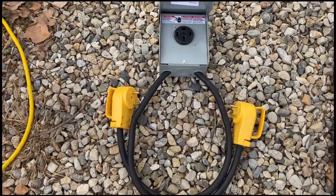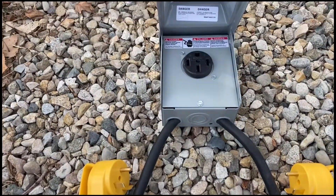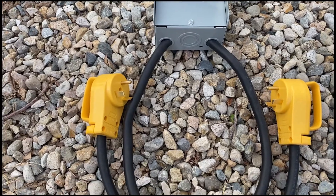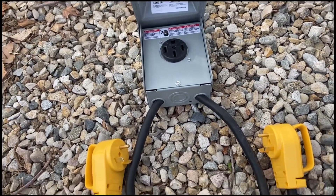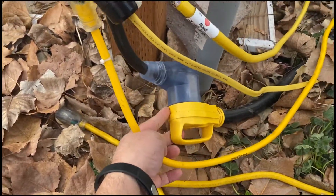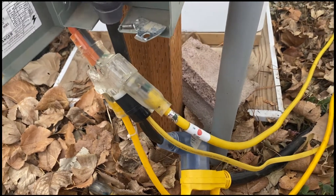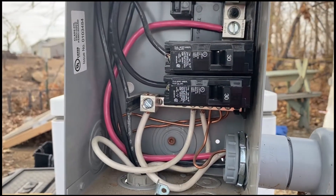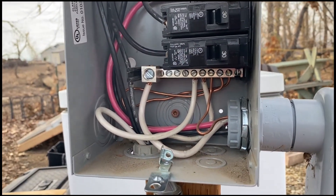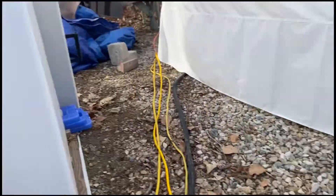I've made this dual 30-amp single-phase to 50-amp RV plug adapter and I'm having some issues with my RV tripping the breaker. Currently using one of these 30-amp to 50-amp adapters, but that's putting all of my RV's appliances through one breaker — this bottom 30-amp — and running too many appliances causes it to trip.